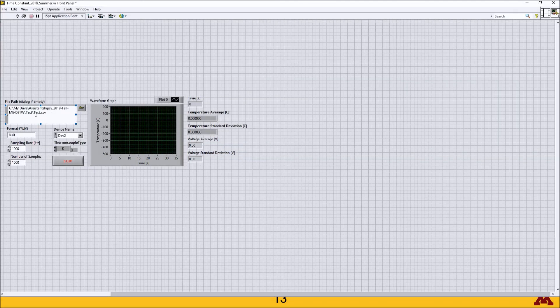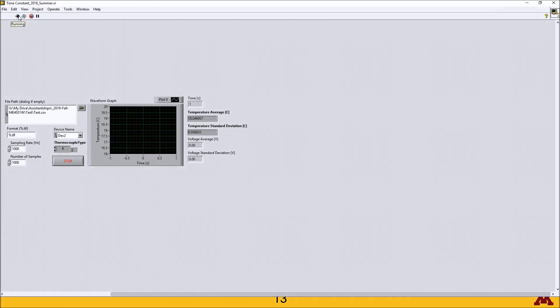You want to have a file path plus a file name followed by .csv. Once you've got those settings in, press run, and you should see temperature roughly in the ambient range.